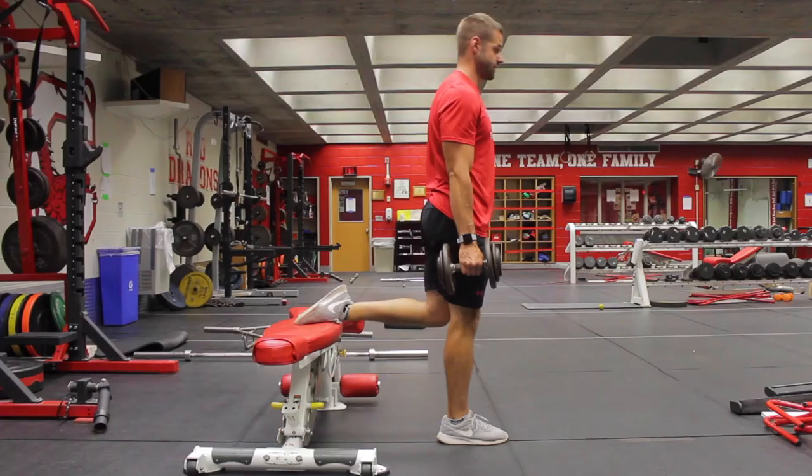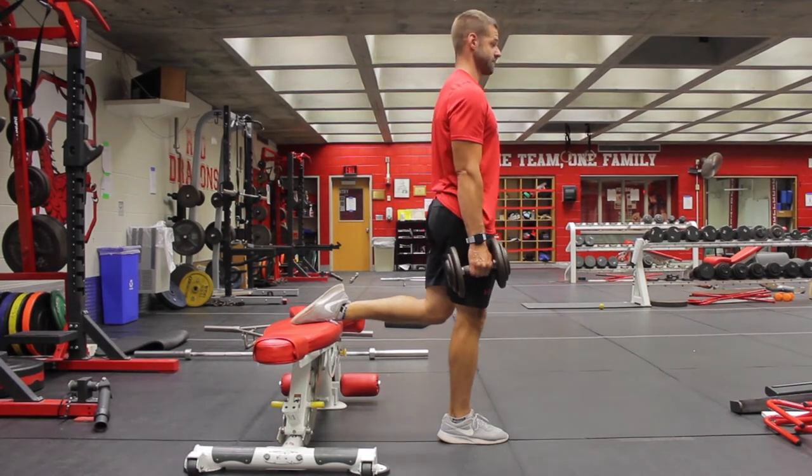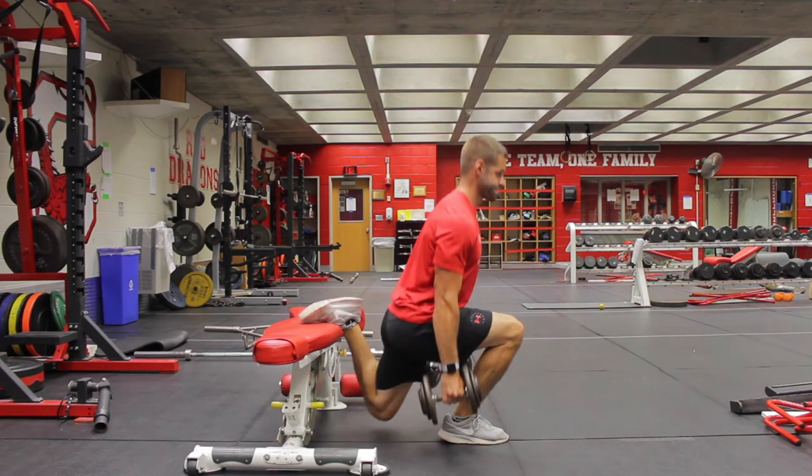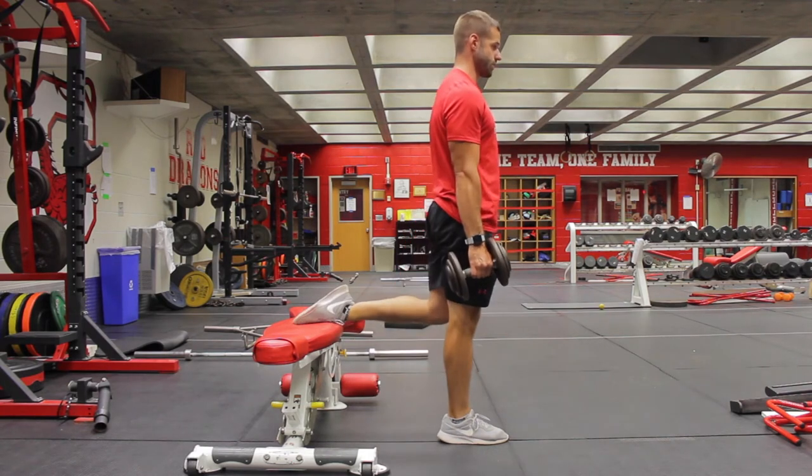Dumbbell Rear Foot Elevated Split Squat. For this you need a box or a bench to put your back foot on. You will step about two feet away and put your back foot on the laces on the bench or box.